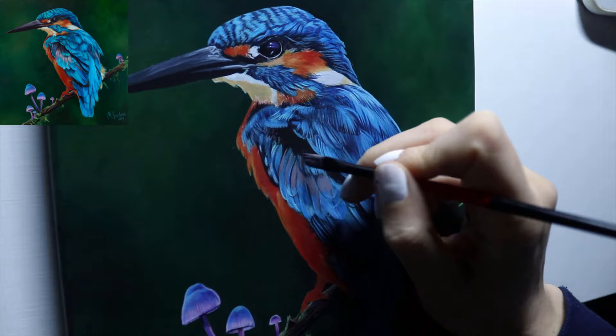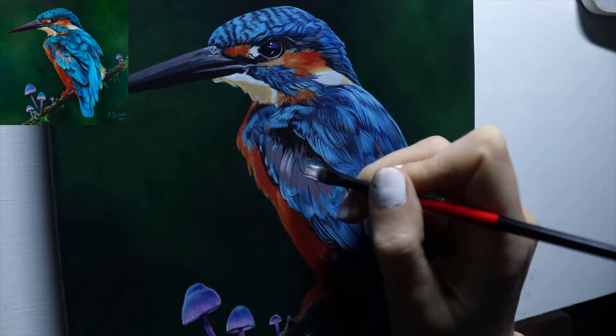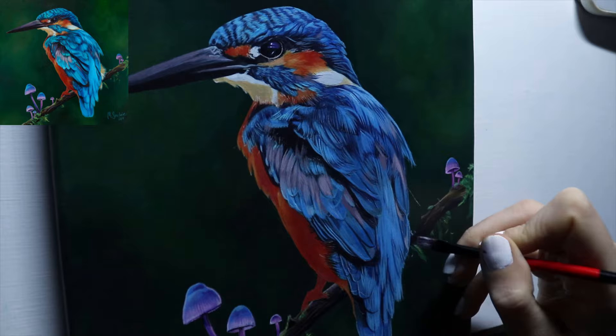Adding some grey to his wing feathers using a bigger brush now for a softer look. Keep in mind you don't want harsh lines everywhere, so use a bigger brush with a mid-ranged blue color to soften some areas.